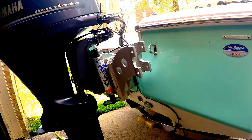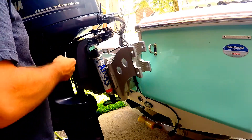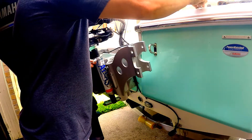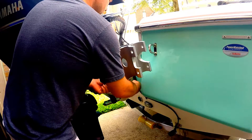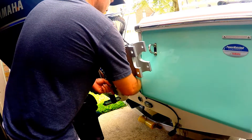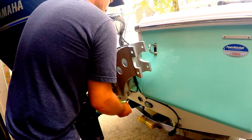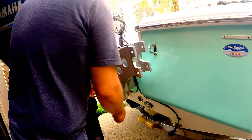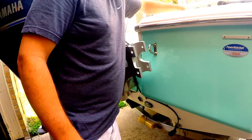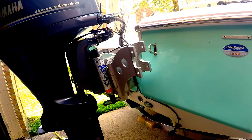After paying $1,600 to $2,000 for these shallow water anchors, you don't want to have it hit the bottom of the bay. Before I get that good and tight, we're going to go ahead and mount the second part, which is the actual Talon mounting bracket. The Talon mounting bracket mounts to this piece here.